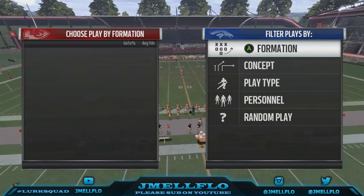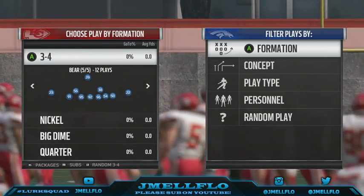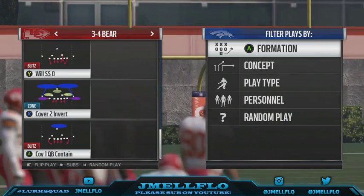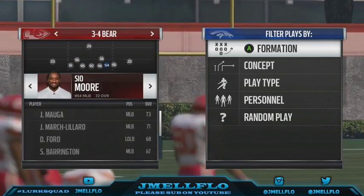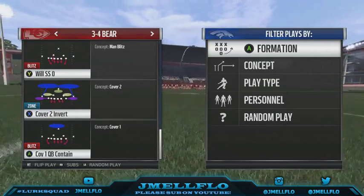Yo what's good my patrons, it's your boy Jmail Flow bringing y'all another unblockable blitz. Thank you for becoming one of my patrons and subbing with the five dollars — that really means a lot. Now we have the 3-4 Bear, cover to invert. Just make sure you remember we need the 3-4 Bear cover to invert.